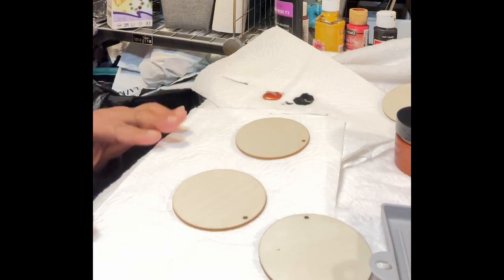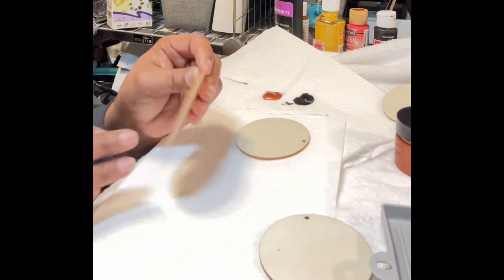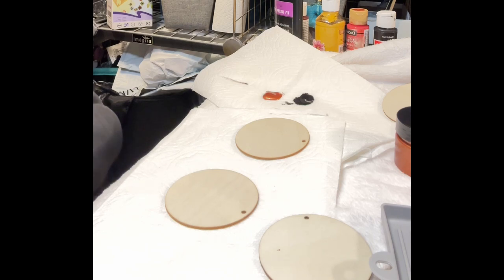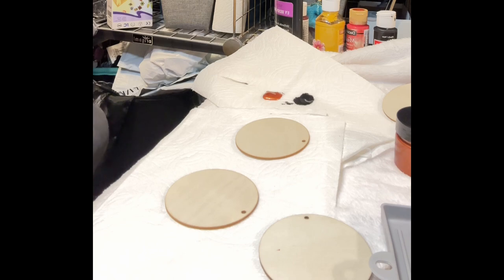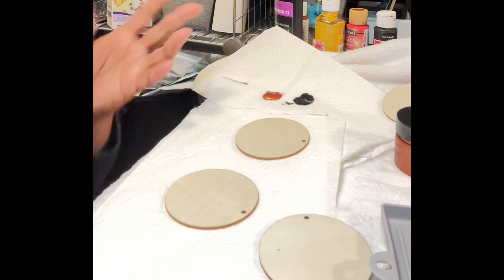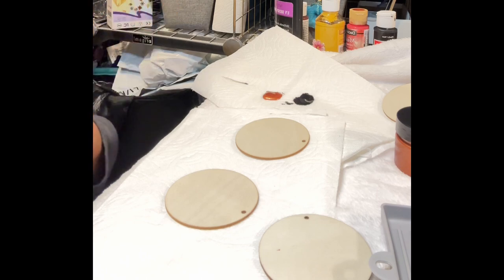Hey YouTube family, it's Kaysa from Totally Designs and I'm back to do a paint-a-thon. I'm doing this because I'm thoroughly enjoying painting all of these beautiful earring canvases. I made 10 of them, already sold six, and have four more left. Somebody saw the black pair I kept for myself and said they want a pair like that, so now I'm doing this paint-a-thon video.